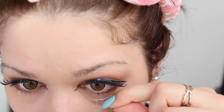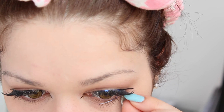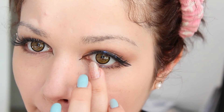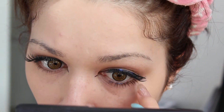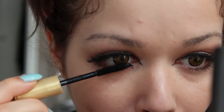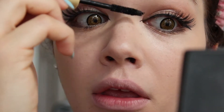I also apply bottom lashes just because I feel like it looks pretty. Then I apply a little bit of mascara to the parts where my lashes are not covered.